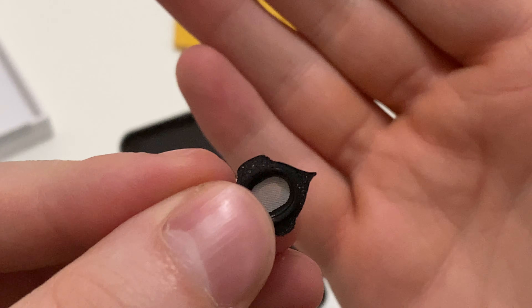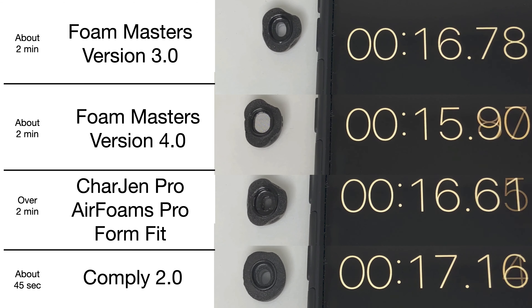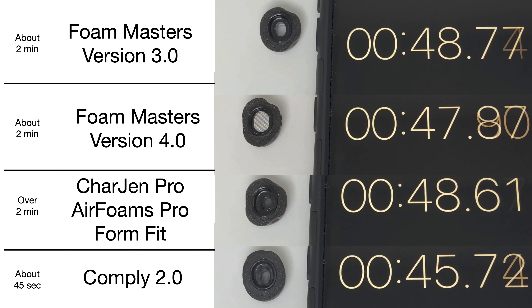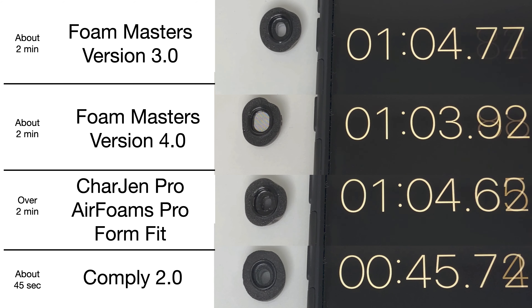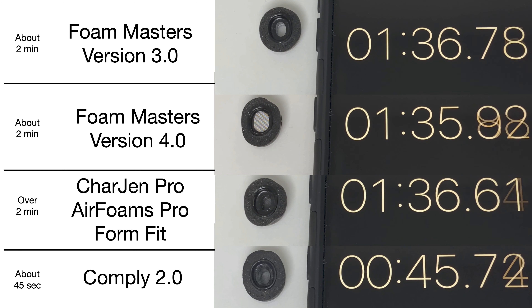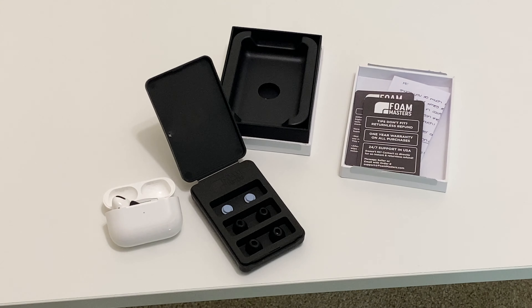The foam expands very slowly, much like their past models. When you compare it to their previous version and even Chargingpro's models, the time it takes for the foam to expand is quite long. Comply ear tips, on the other hand, expand much quicker, which I personally find better — but this could just be user preference.